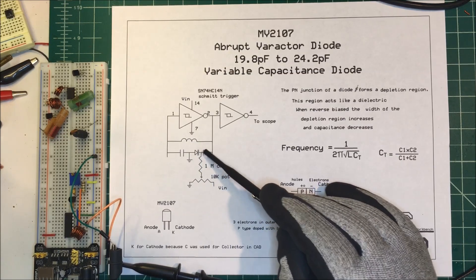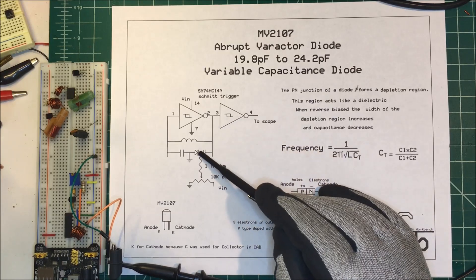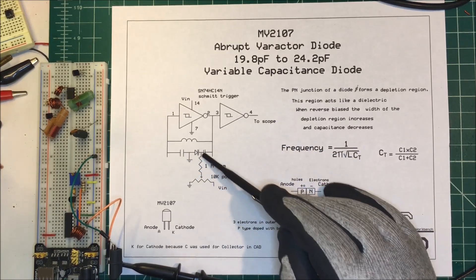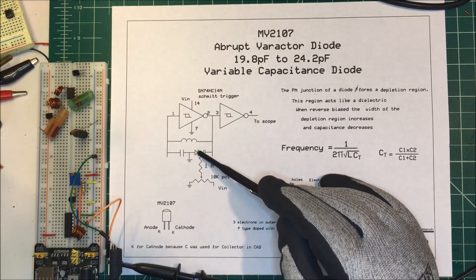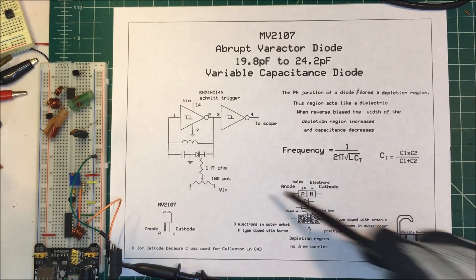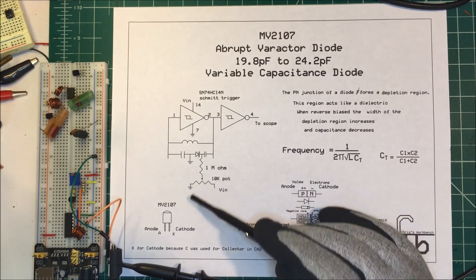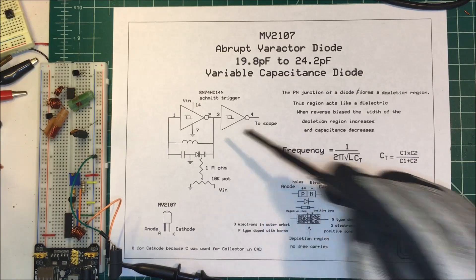The DC voltage won't get through this capacitor back into my Schmidt trigger, and it can't go the other way because I'm reverse biasing. The one megaohm resistor is there to isolate this circuit. Eventually I'm going to tie some kind of audio circuit into there to modulate the FM frequency.